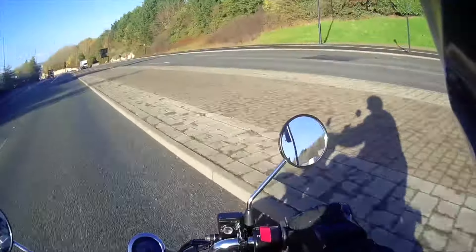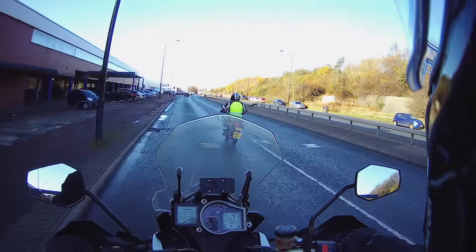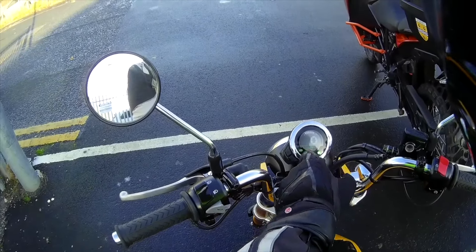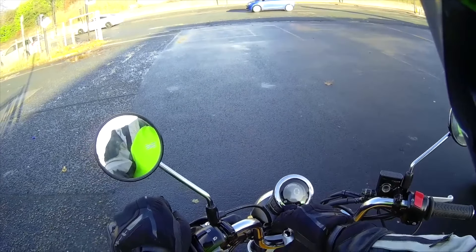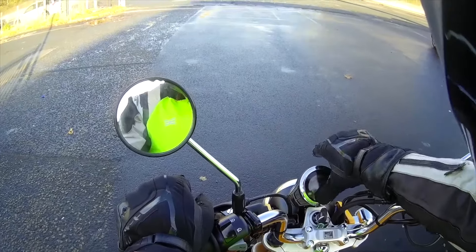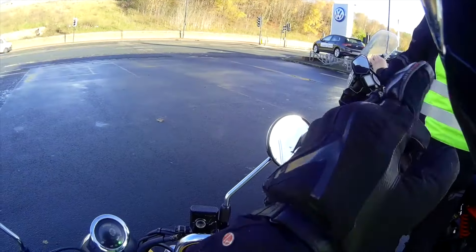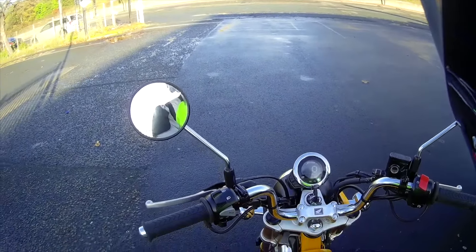It hasn't affected the IMU at all — no ABS warning lights flashing as we ride, and no engine management light either. My main concern was the ABS, because I'm sure I've seen videos where people changed the front sprocket on the Monkey and it affected it. But all is good electronically — reducing the wheel diameter hasn't caused any issues. Sean's going to get his GPS out so we can check the difference between GPS speed and what the speedo reads.